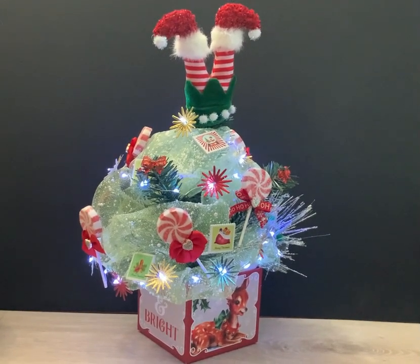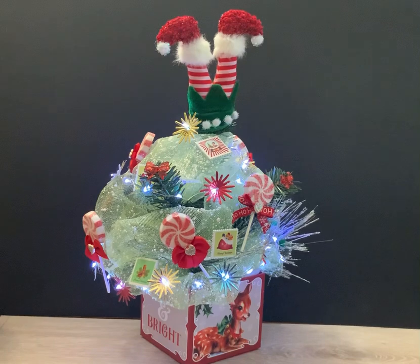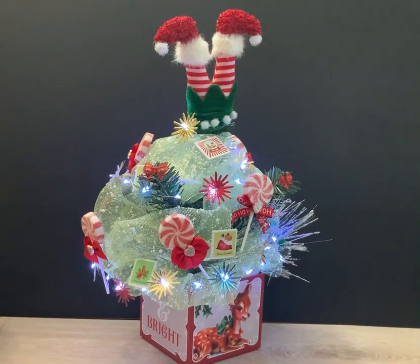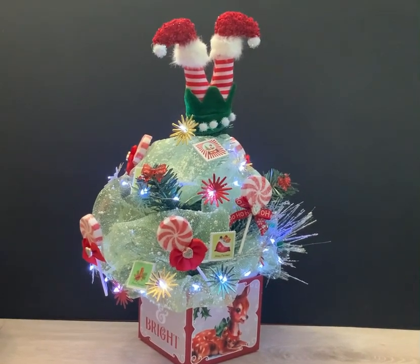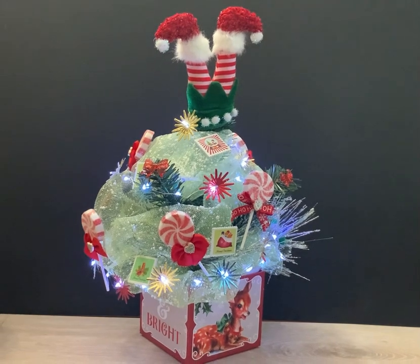I used the Tim Holtz cutting emboss for the light reflectors, which are really like star shapes. I punctured a hole in the center of them with an ice pick and put them on half of my lights — every other light has one on it. Then I took candies and glued them, punched holes in the bottom, and put sticks on them and decorated them with ribbon and hearts.